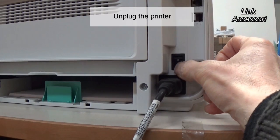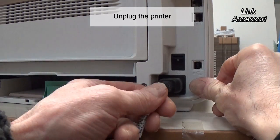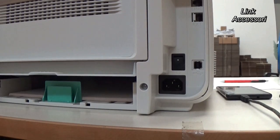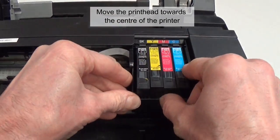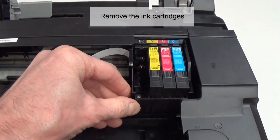Unplug the printer. Move the print head towards the center of the printer. Remove the ink cartridges.